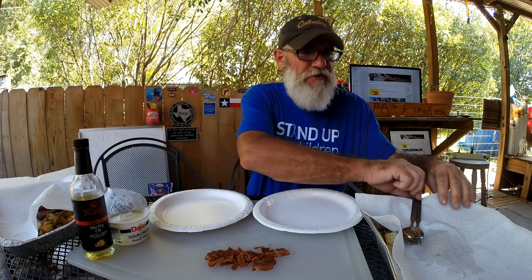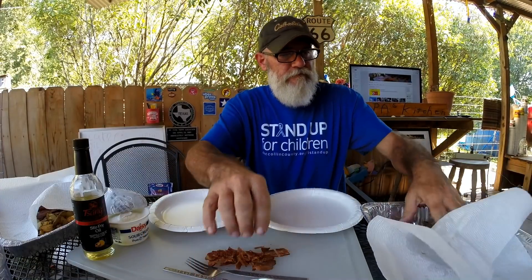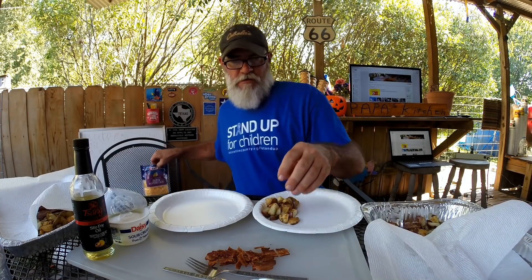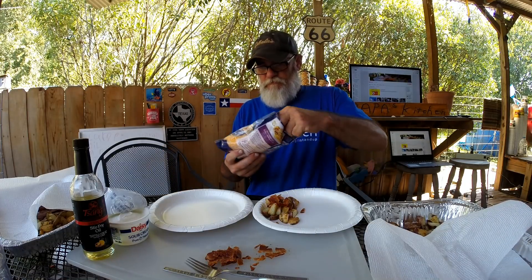Okay folks, now it's time to make a presentation with the food we just cooked. Let's do that — I'll use my hand, do it like that. A little bit of bacon on it, a little bit of cheese.